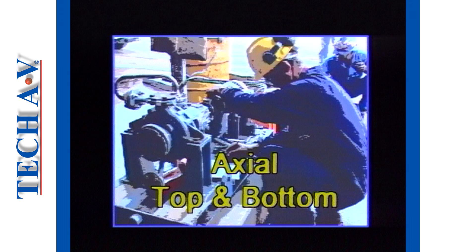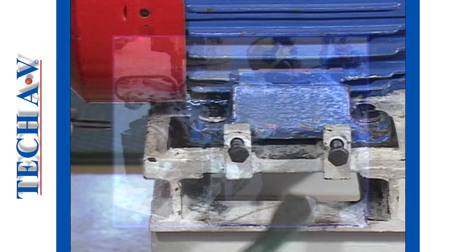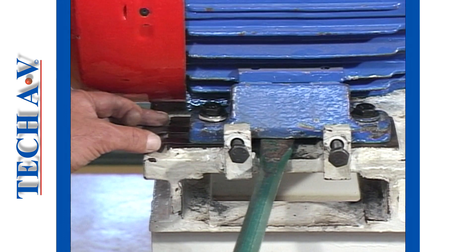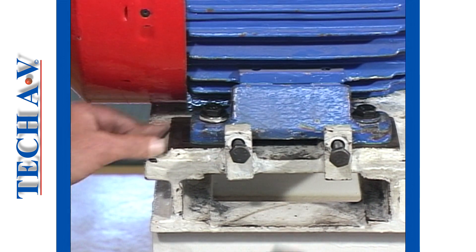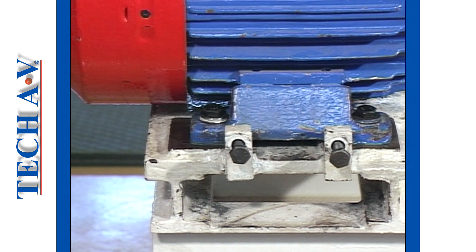Let's begin as we describe axial top and bottom checks. It must be assumed that motor rock has been eliminated and that a solid base has been established, as you learnt in program MCA1.